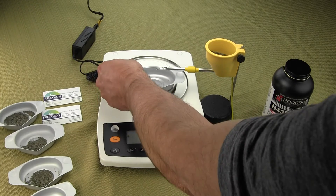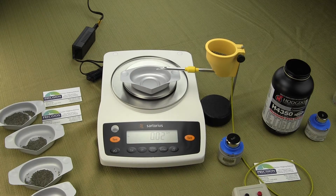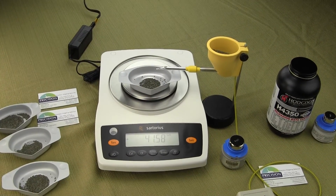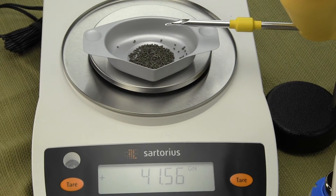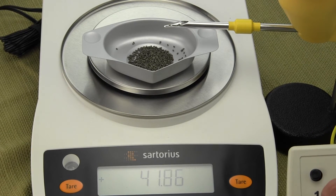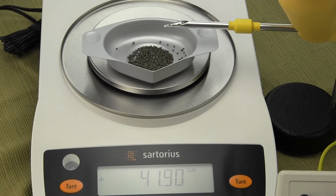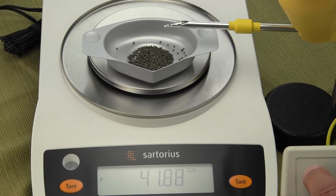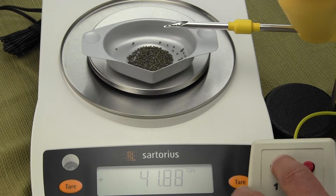What a lot of gun and ammo guys do is use a thrower. You tare your scoop, use a thrower, and if you're trying to do 42-grain charges your thrower would be set to about 41.5 or so. This is where the Omega power trickler works great — press the red button to dispense quickly. You can see we're up to 41.88 and we want to go to 42 grains total. Each kernel is approximately 0.02 to 0.03 grains — 20 to 30 thousandths of a grain. I use the black button to trickle the remainder.